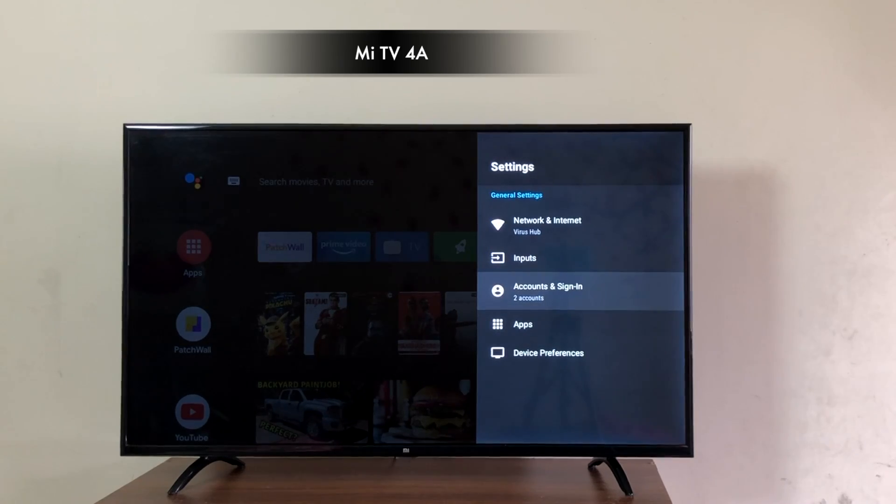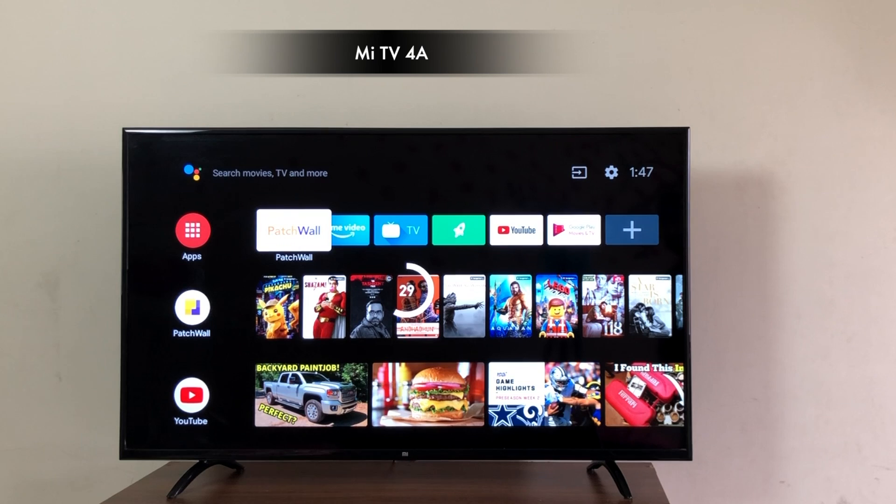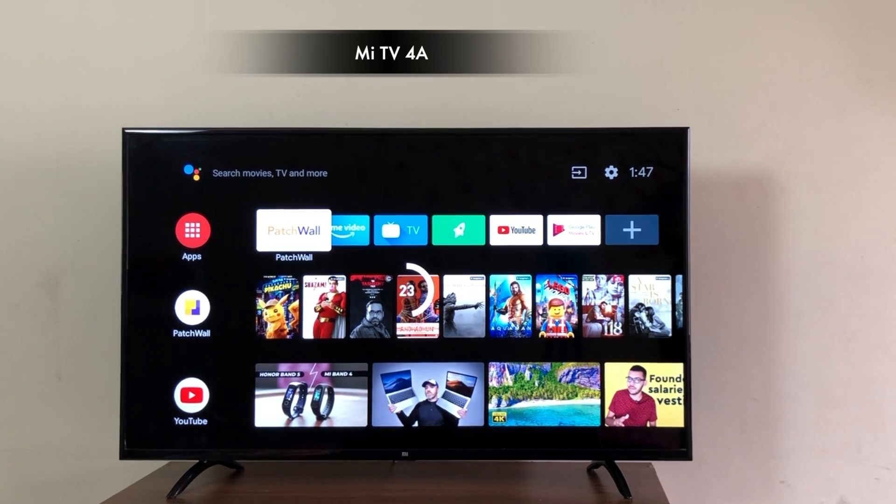In the settings you can set the Wi-Fi, inputs and see the apps that are installed. The volume indicator is right in the center, unlike the new MeTV Pros running Android TV where it's on the top.